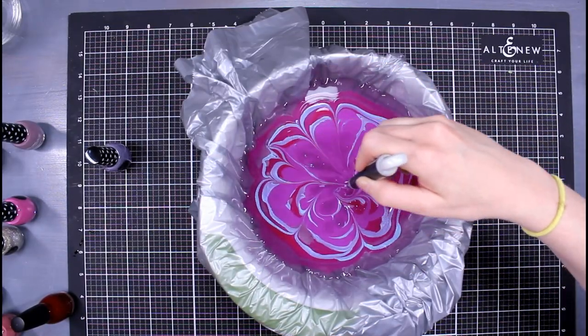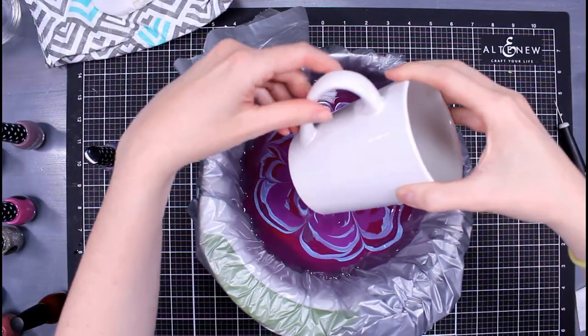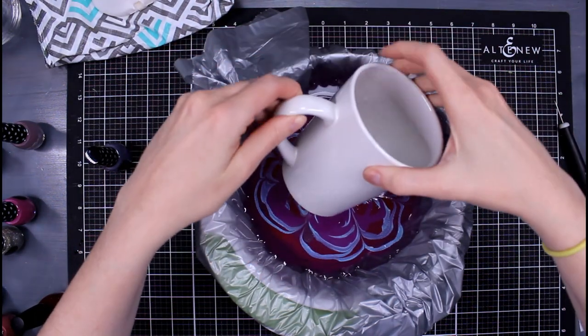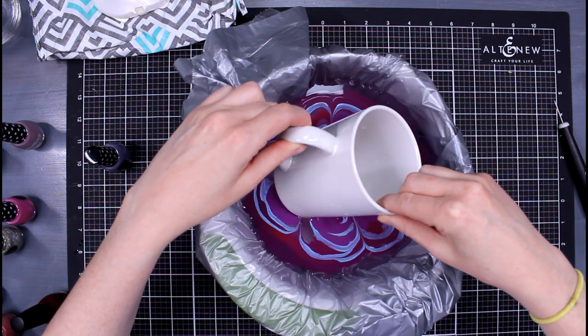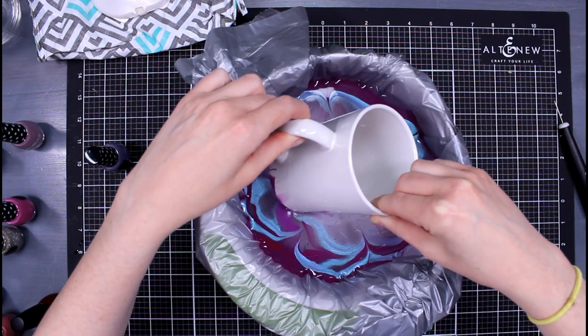Right here I am just dripping it in. You can go in circular motions and it might be a little bit easier to get this sort of flower marble look. I think this is probably the best one that came out for the marble image on the mug.